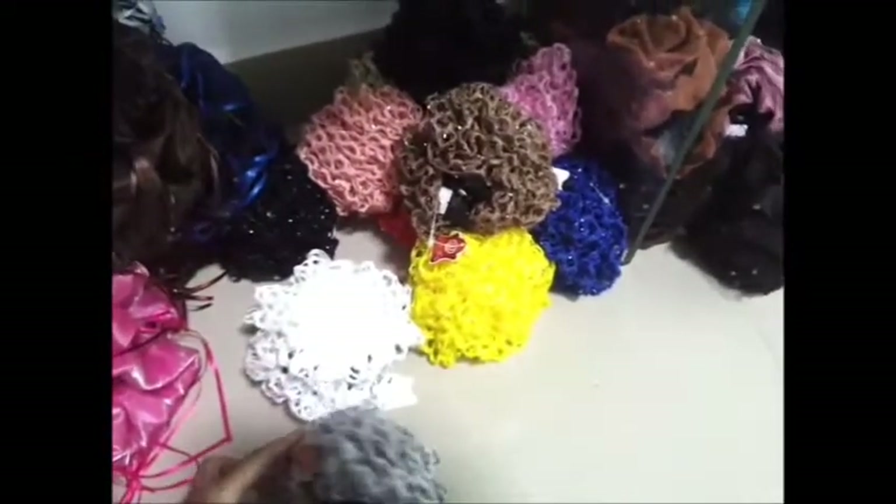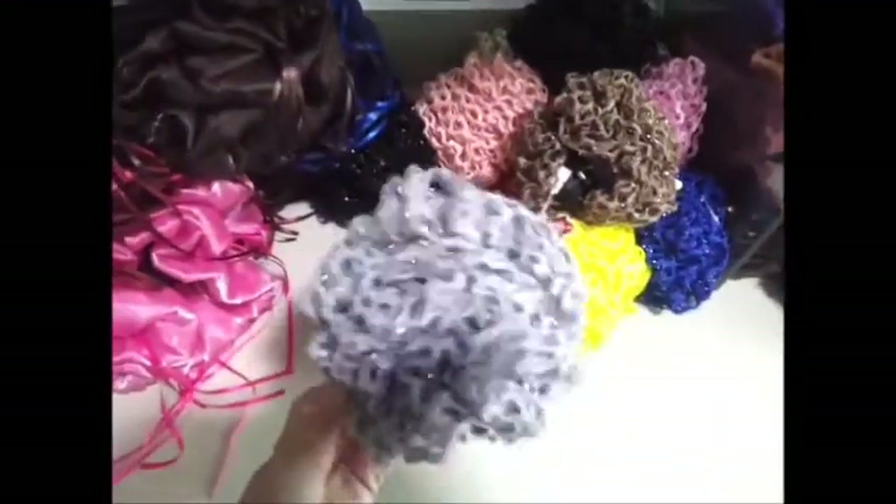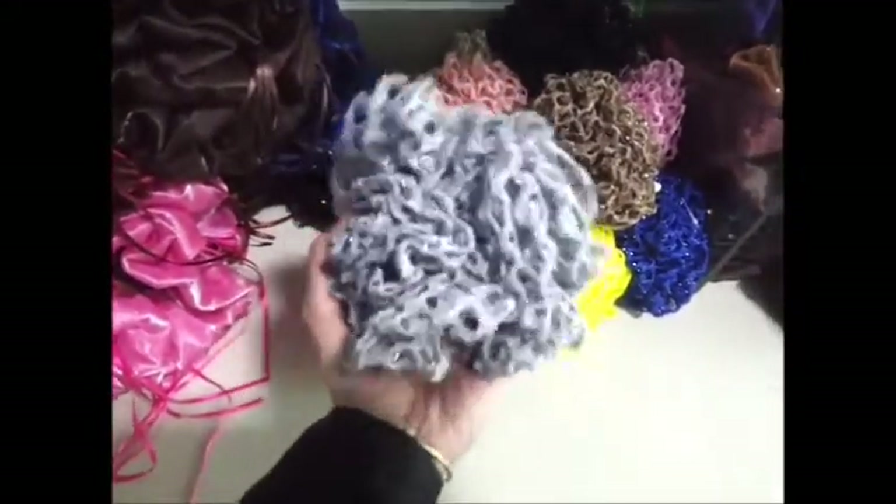So this one is a frilled cutwork — yeah, it's a kind of cutwork with jing jang stuff in it.